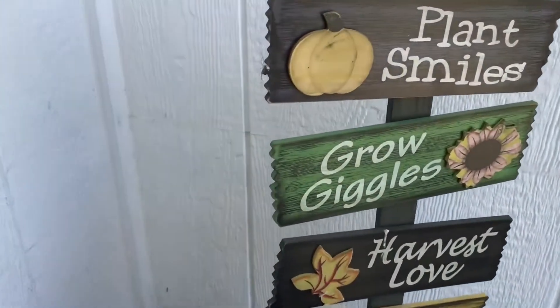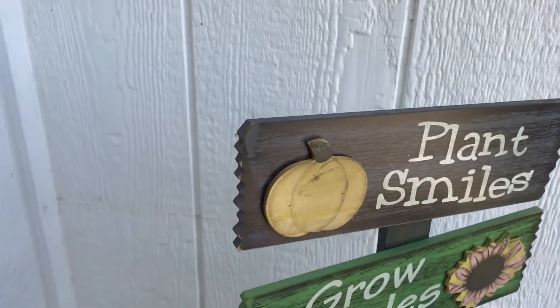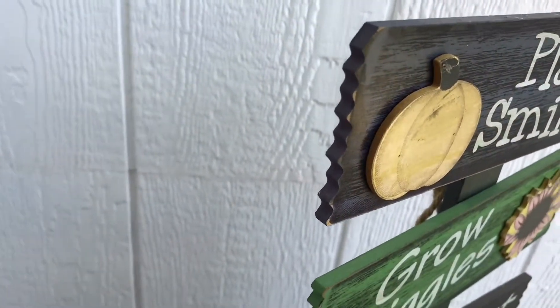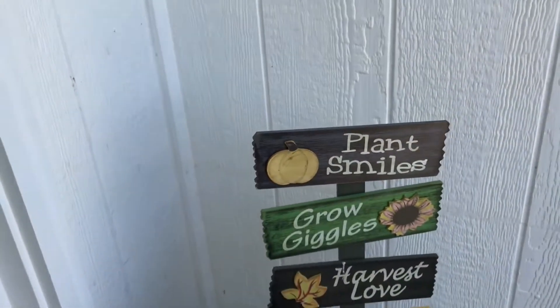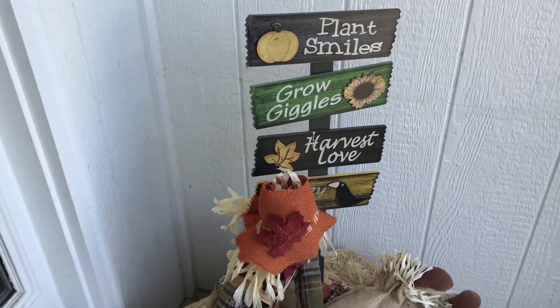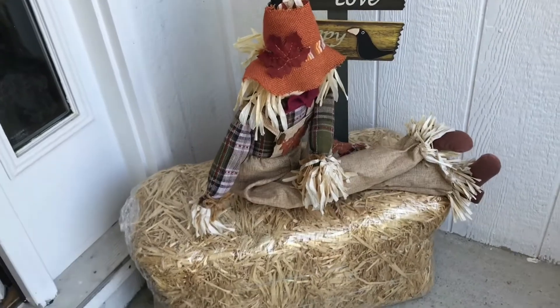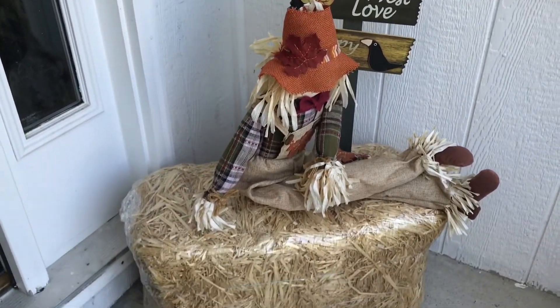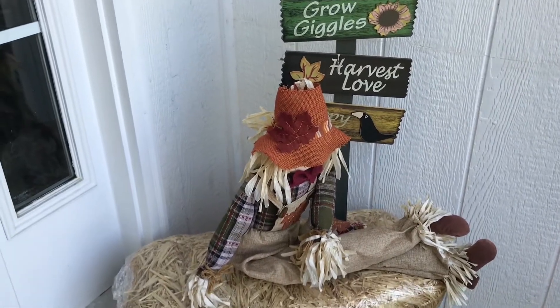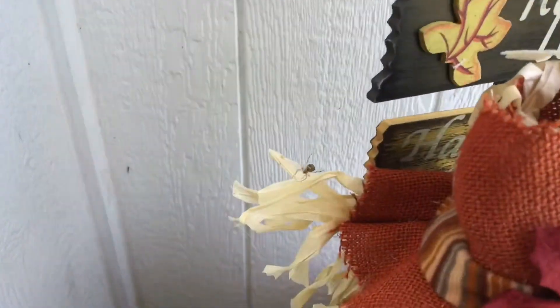I'm gonna start at the front door because that's where I'm at, so let's just get on into it. For my fall decorations, I do not have pumpkins yet or gourds — it's August so I don't have them yet. There's no gourds or anything around my fake hay, just my scarecrow, my fake hay, and my sign, which all came from Hobby Lobby a couple years ago.